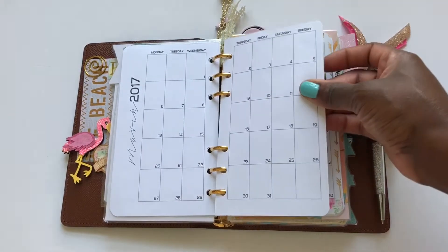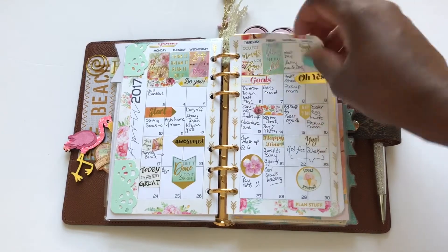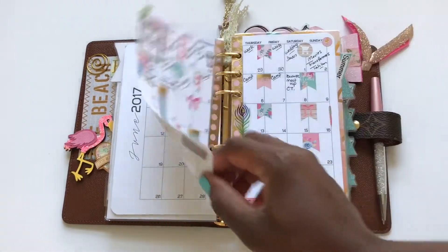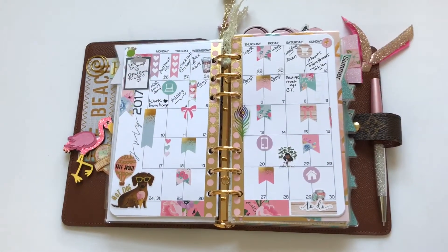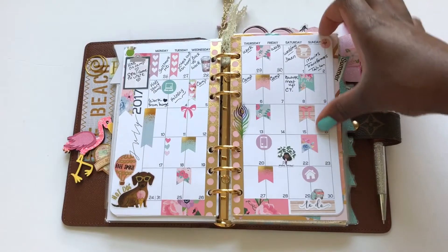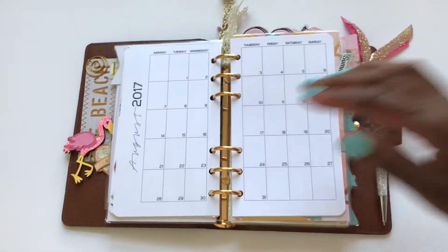I didn't use this for these months because I was using my GM, so that's the reason why there's nothing filled in for those months. But I did start using this for July because it's for summer. This is my first summer layout — this is for the month of July, and then this is August.